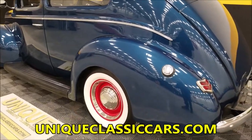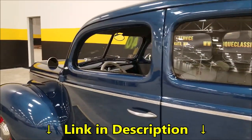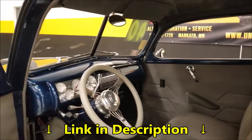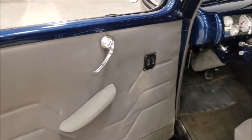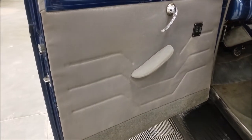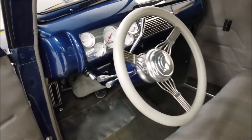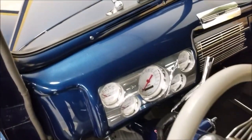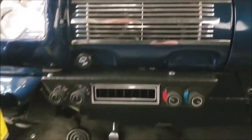We do consider trades, financing is available, and we can assist you with getting this car to where you're located. Inside, there's a banjo-style steering wheel — also new per the receipts — and power window switches on the door panel. The door panels are in nice shape, carpeting looks good, bench cloth seat, and there are aftermarket modern gauges in there. Here are your AC controls.